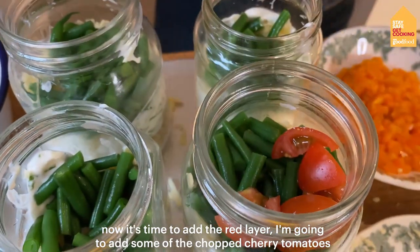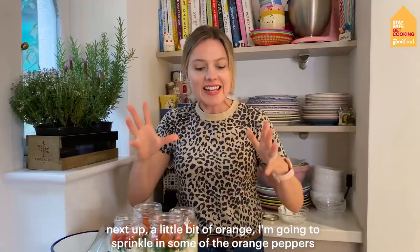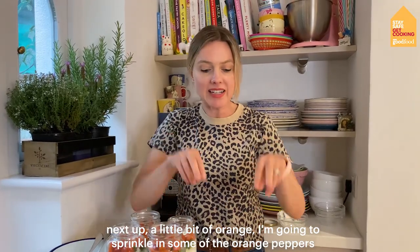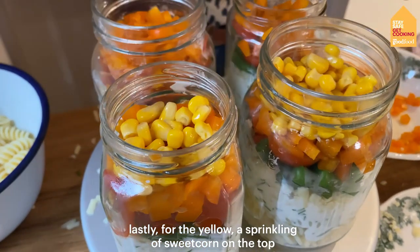Now it's time to add the red layer — I'm going to add some of the chopped cherry tomatoes. Next up, a little bit of orange. I'm going to sprinkle in some of the orange peppers, and lastly for the yellow, a sprinkling of sweet corn on the top.